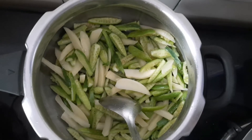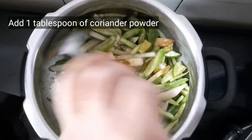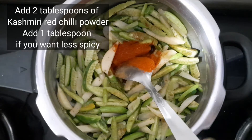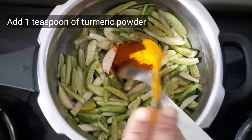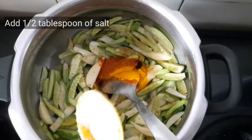Now we need to add the spices. Here goes one tablespoon of coriander powder. Add the Kashmiri red chili powder — you can add only one tablespoon if you need it less spicy. Then add one teaspoon of turmeric powder and half tablespoon of salt for taste.